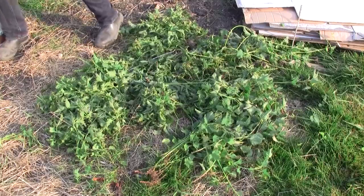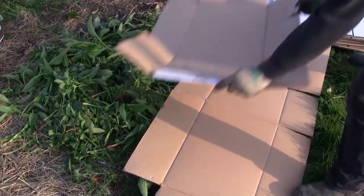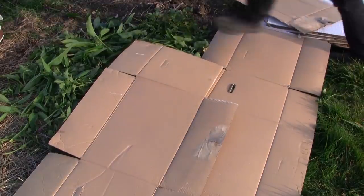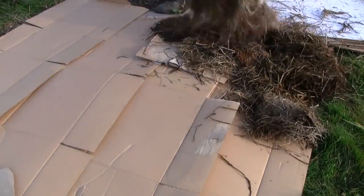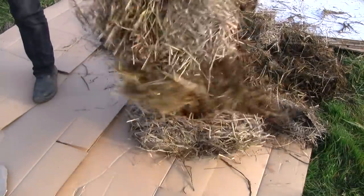I originally started this garden using a permaculture approach of covering the ground with a thick layer of undecomposed organic matter. This was a popular idea within the echo chamber that I was in at the time, and I felt that it would allow me to take advantage of the resources that I had readily available to me. I used cardboard to smother the existing vegetation, covered with comfrey and nettles cut from areas around the gardens, as well as grass clippings cut with a scythe or lawnmower, and some straw.